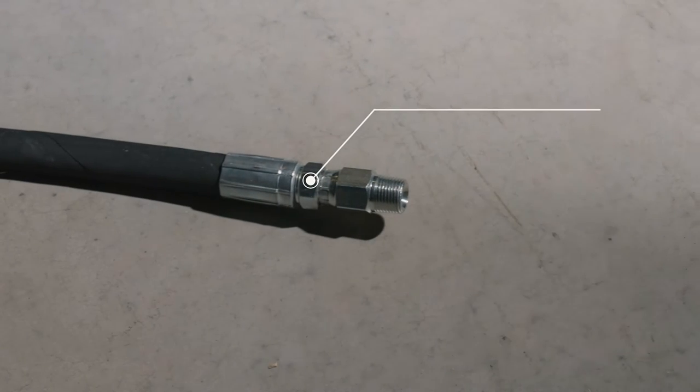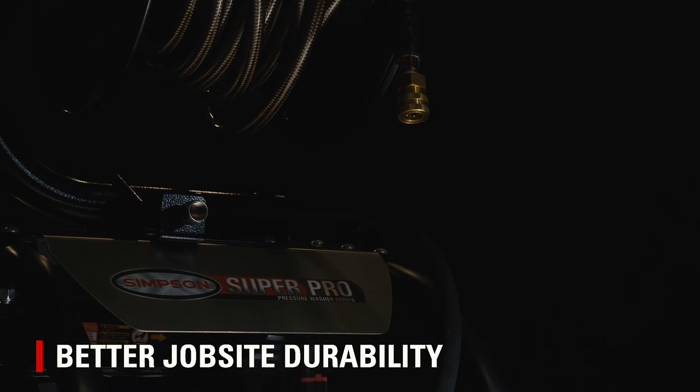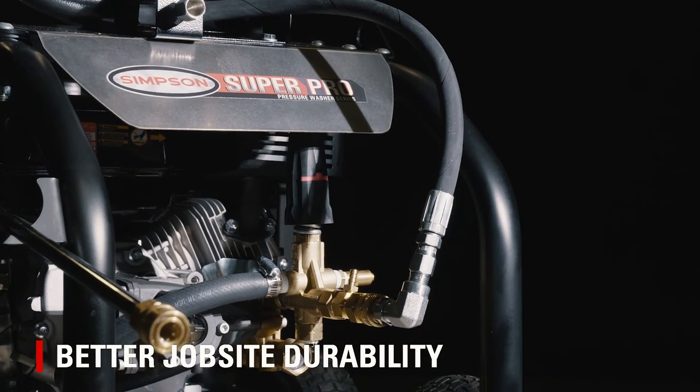It's built with a 3/8 inch NPT-M inlet for hoses up to 200 feet, and the heavy-duty steel frame with durable powder coating makes this accessory strong enough to last for years, even in tough job site conditions.